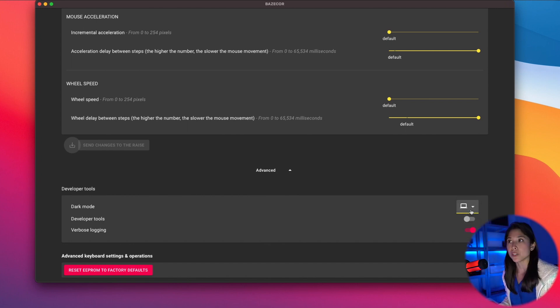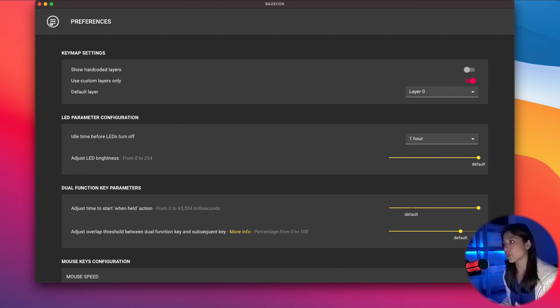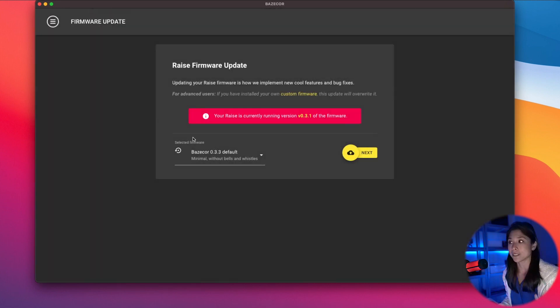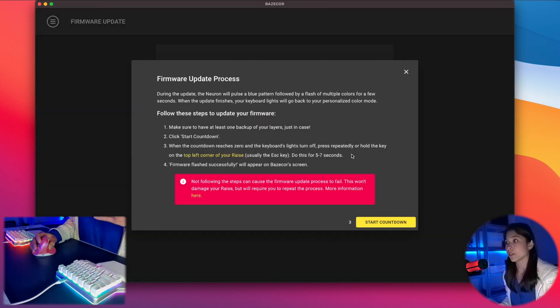Before we jump into the new features, let me remind you that you need to update your keyboard's firmware so all of the bug fixes and new features can be implemented into your keyboard. As you can see here, it says the Raise is currently running version 0.3.1 and I want it to run 0.3.3. We've added a new instruction reminding you that you need to have at least one backup of all your layers just in case.